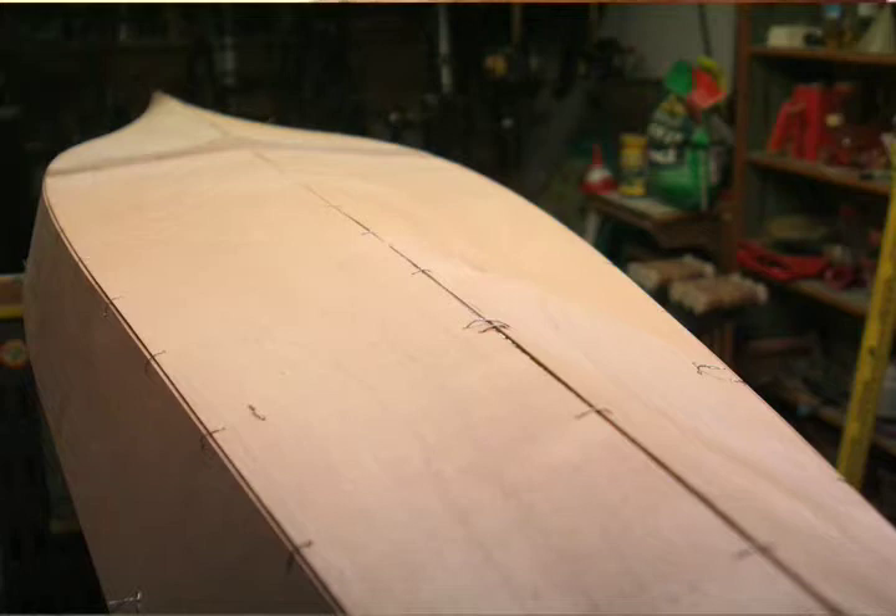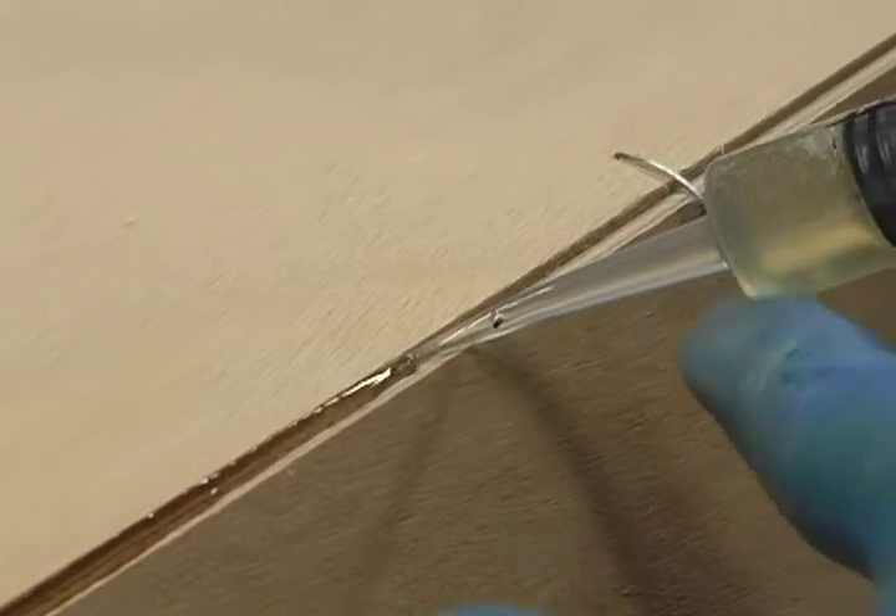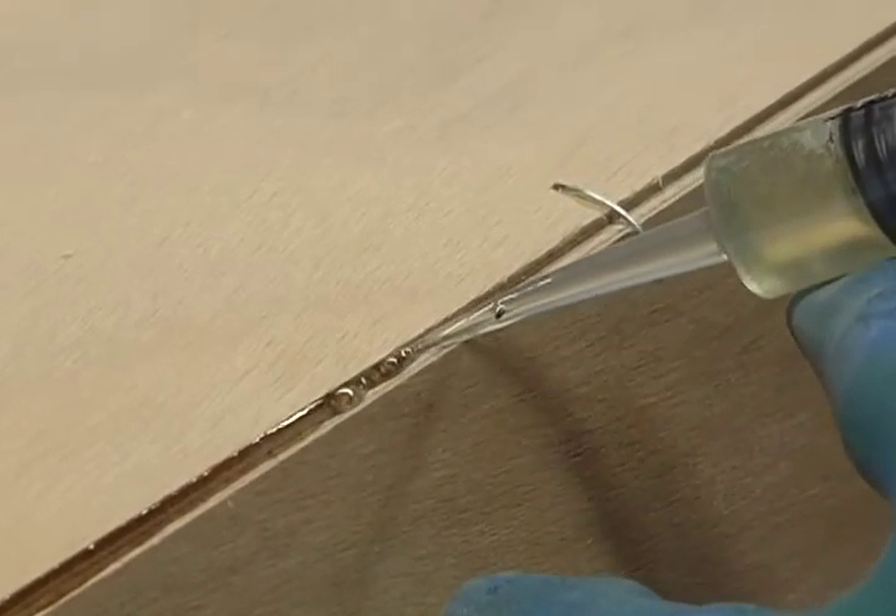The bow and stern stems should be straight, and the keel should be straight where it was pinned. Using your dental syringe, fill all of the outside seams with epoxy. Let the hull sit for 40 minutes.